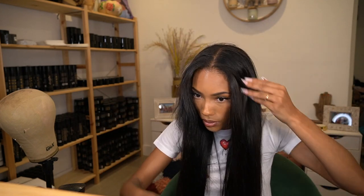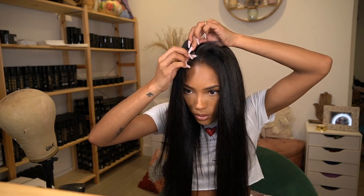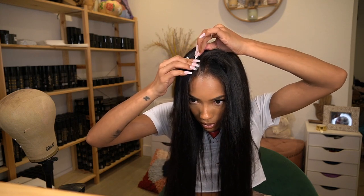With the shorter ones, I can put them so close to my middle part or wherever my part is — it's super flat — and I can still get a slick ponytail. Look how flat that is. That's what I noticed with these, so you do have to be strategic, but they perform really well near the part.